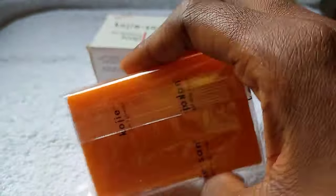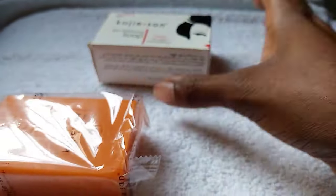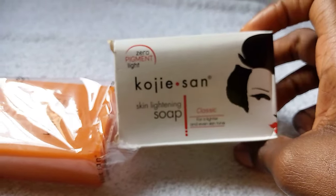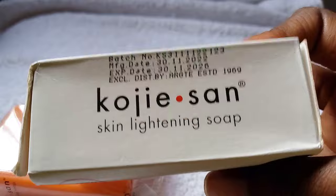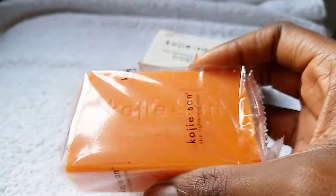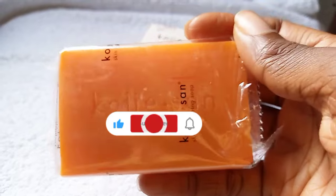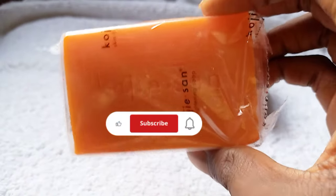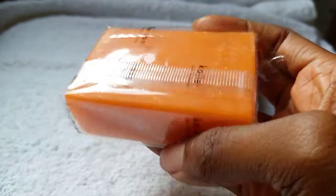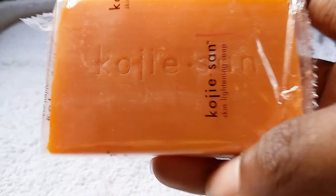These people will sell the fake soap to you at the same price as the original, and Kojisan soap is not a cheap soap — I bought mine for 2000 Naira and it ended up being fake. I was so angry, which is why I made this video. Also, if you've been using Kojisan soap for one month and you're not seeing any noticeable improvements in your skin tone, that is another sign that the soap you're using is not the original. Please don't fall victim — don't be like me. I'll see you in the next one, bye!